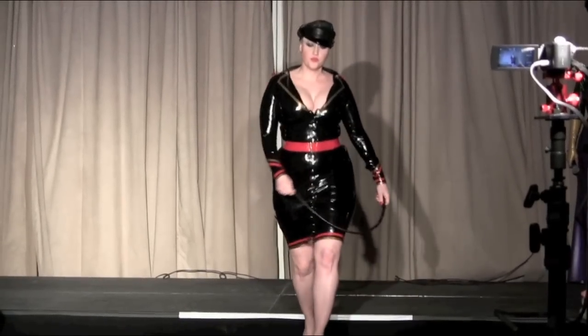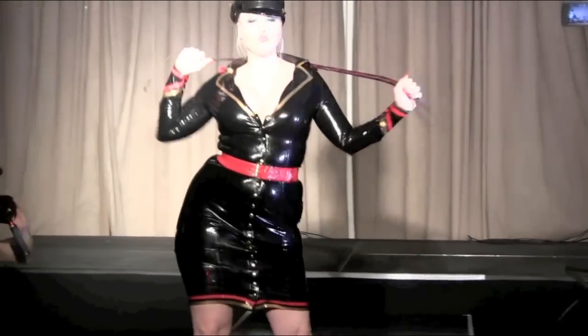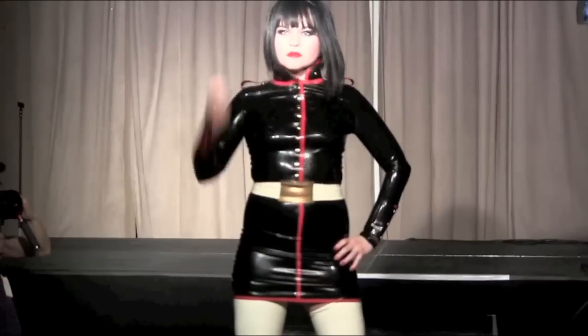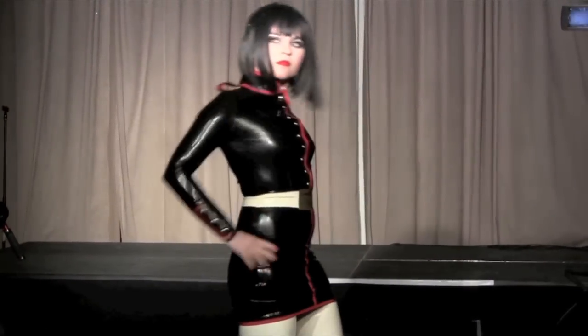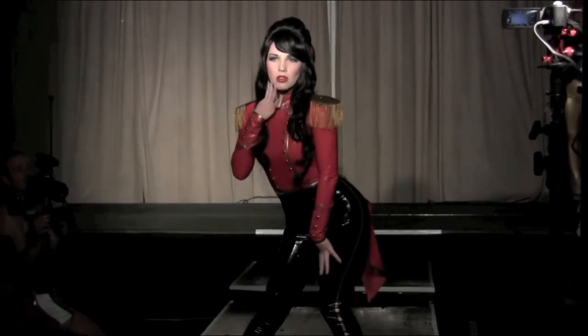You're playing with dangerous, no stranger trust, your mind can't set you free. You're playing with dangerous, won't pay for love, I've got you on your knees.